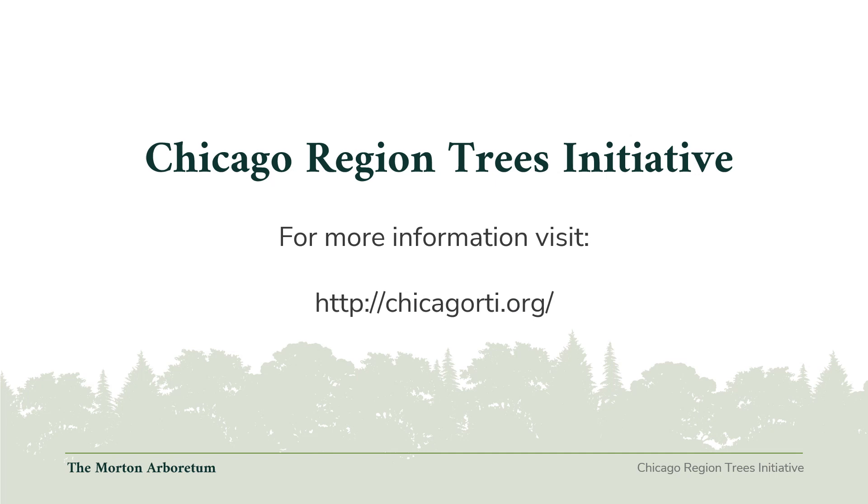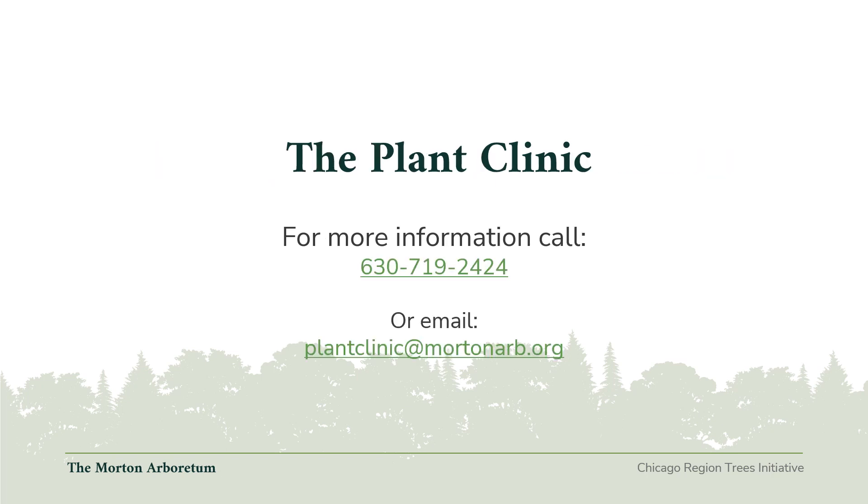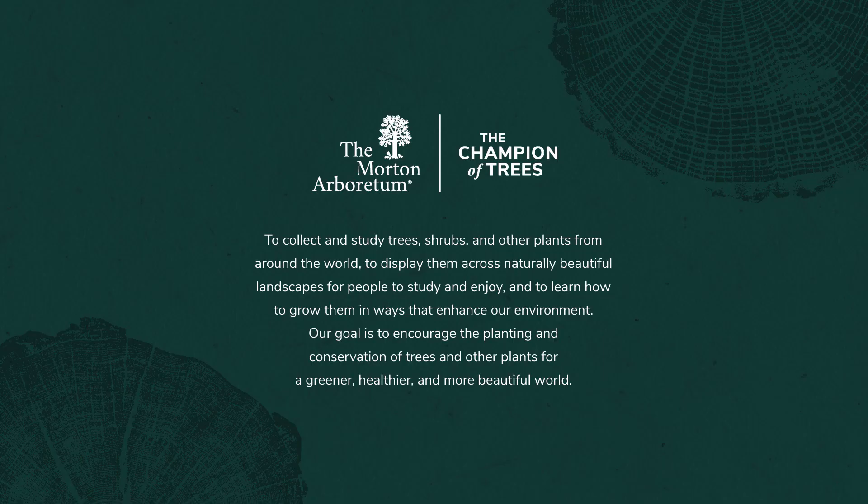Thank you. This is the end of the presentation, brought to you by the Chicago Region Trees Initiative. For more information, please visit chicagorti.org. This presentation was also brought to you by the Plant Clinic at the Morton Arboretum. For more information or with any questions about tree or plant care, please call 630-719-2424 or send an email to plantclinic@mortonarb.org. Thank you from the Morton Arboretum. We hope this presentation provided you with helpful information in proper care of plants and trees, and we hope that it helped you become a better champion of the trees.